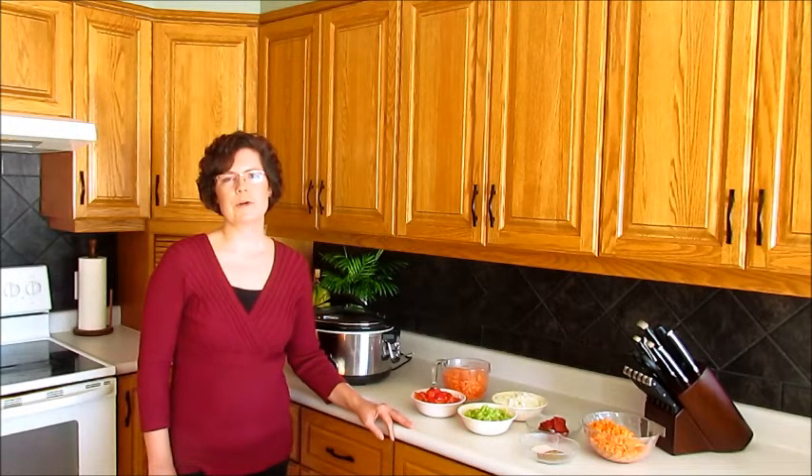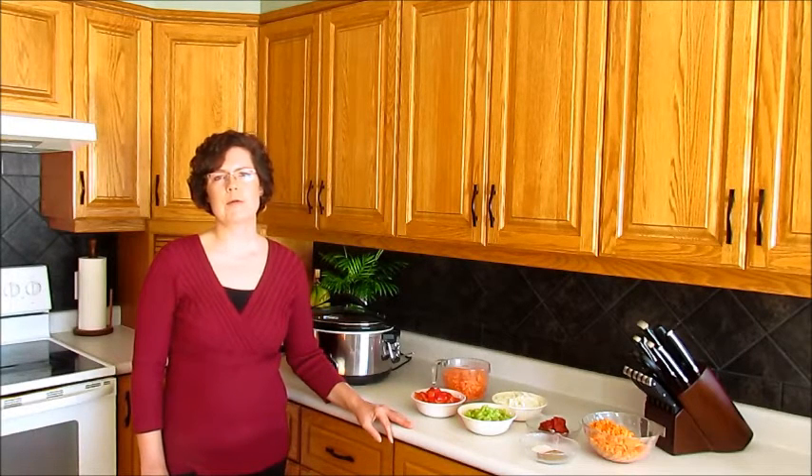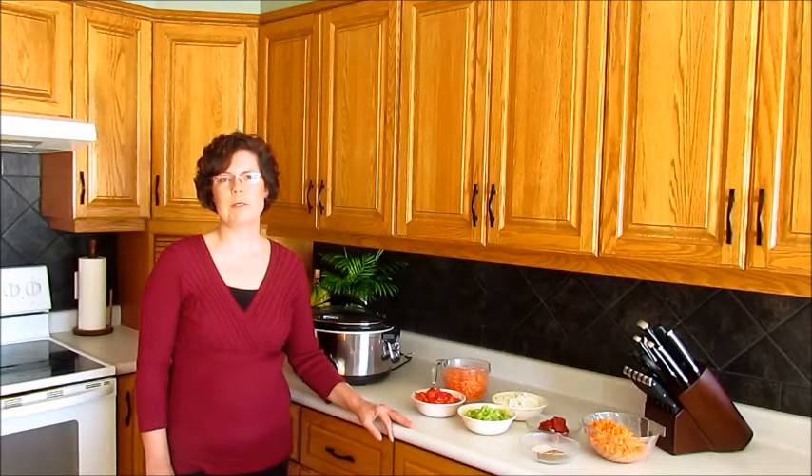We all know that lentils are so good for us, packed with protein, fiber and vitamins. But we don't always know how to include them in a meal that your whole family will love.